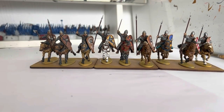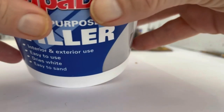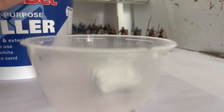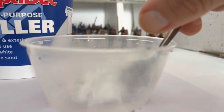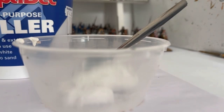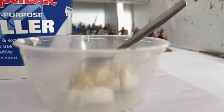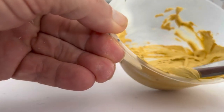Next we're going to add the filler or spackle — just a multi-purpose pre-mixed house filler, saves me messing around mixing it. I'll get my trusty spoon and put a bit into a container. Then I'm going to mix in some yellow ochre — a tester pot would be a lot cheaper than using this. I'll mix all that together to give me a nice desert-colored base to work from.